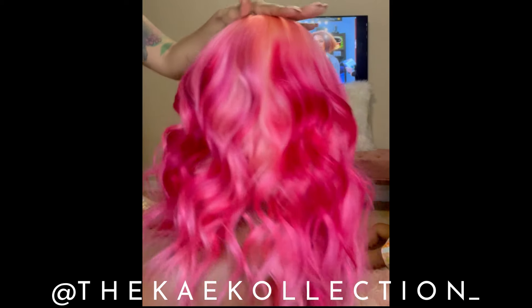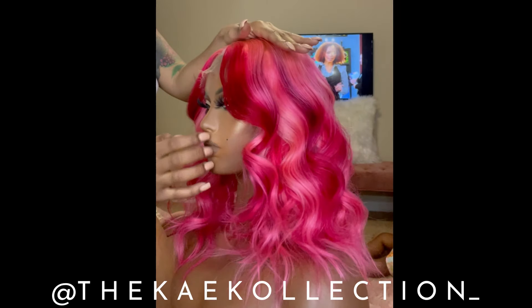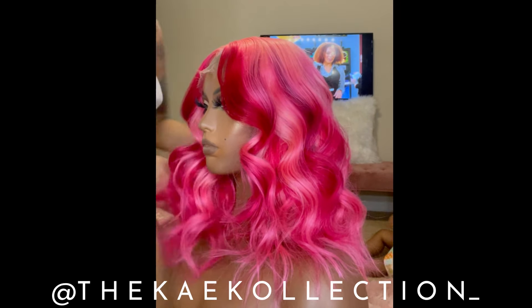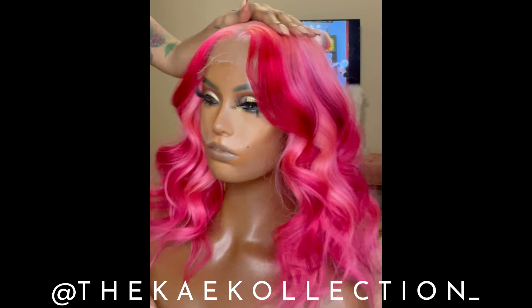Look at this hair — it's the color, it's the length, it's the beach waves, it's the fact that it's HD, it's the fact that it's glueless, it's the fact that she ships same day. This color came out perfect, I absolutely love it. Happy Valentine's Day to me and this wig!